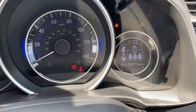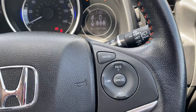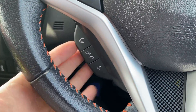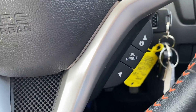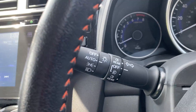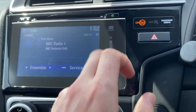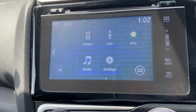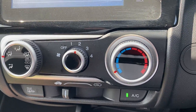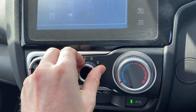On to the mileage: it has done 30,171, so not too high at all. Inside you get a lot of features — cruise control, speed limiter, audio controls, dedicated phone controls, trip computer controls, automatic lights, and automatic wipers. You can also get DAB radio and multiple ways to connect devices. There's manual air conditioning underneath which works very well — the air is blowing through nice and cold.